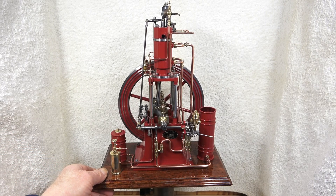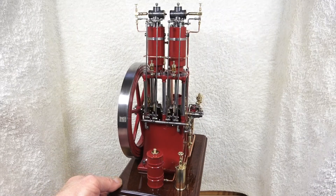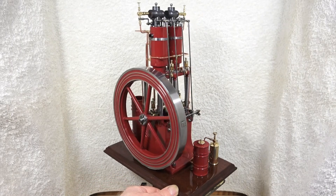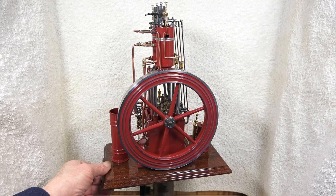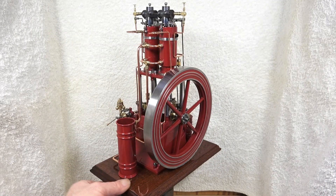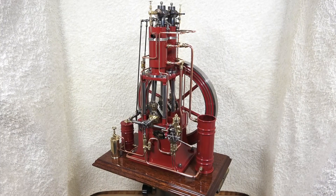Hello out there and welcome to my channel. I have just finished this twin vertical semi-diesel, or hot bulb engine, during this winter. I have built an engine like this before — 2006 as I recall — but I do not have the engine anymore, so I thought, why not build a new one? It takes a very long time to build such an engine, but luckily you have forgotten how long it took to build the last one. And it is still fun to have some challenges for your old brain.